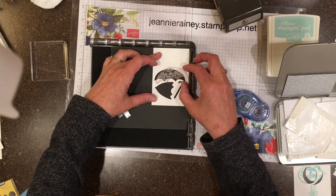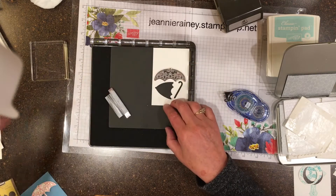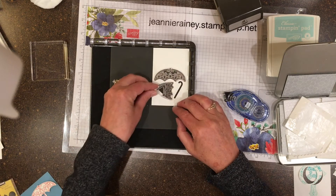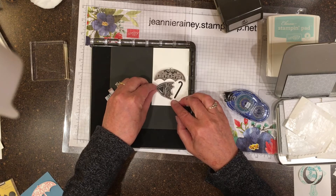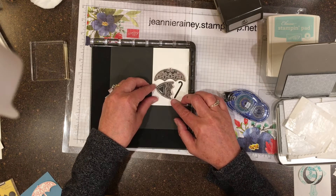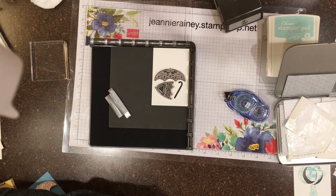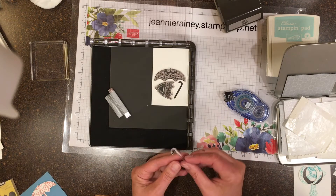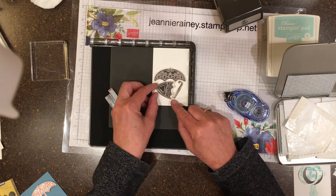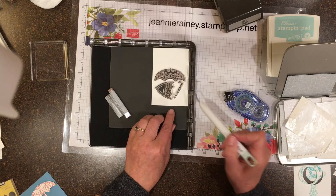This first technique is called aligning stamps to fit punches. I made a template by punching on cardstock. Now I'm aligning up my stamps. I'll position them and adhere them to the Stamparatus plate. These are photopolymer stamps which are very sticky, so it takes a little bit to get them positioned right.